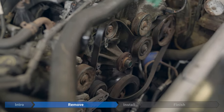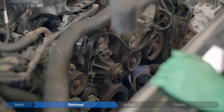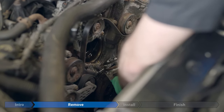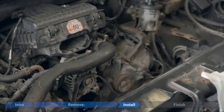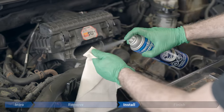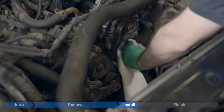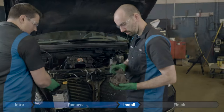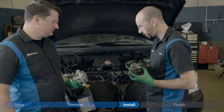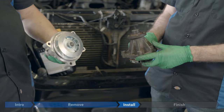If it's still stuck in place, give it a couple of taps with the mallet. Now we're going to clean up that surface a little bit. Ford has a special product called metal prep for this purpose, but we're just going to use some brake cleaner. The O-ring came out with it — it's a little loose and a little damaged. There's no traditional gasket in there, just the O-ring, and we have to lubricate the new one with coolant before we put it in.